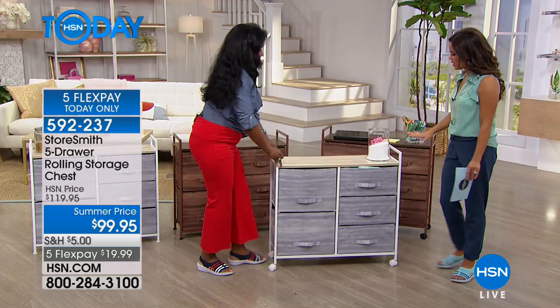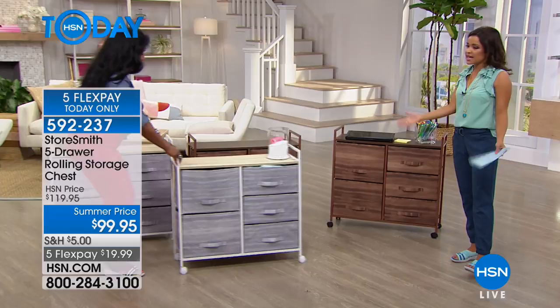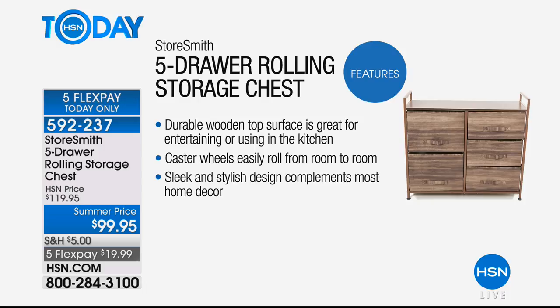When you're talking about the features, you're talking about that hard, beautiful, solid wood top — it's durable. You're going to be able to fold on it, you could even put a 32-inch television on it if you wanted to. It has the casters and the optional footings if you want to keep it still without rolling. It's very sleek at 11 and a half inches in width. Of course you've got the five drawers — two of them that are extra large and three that are medium in size.